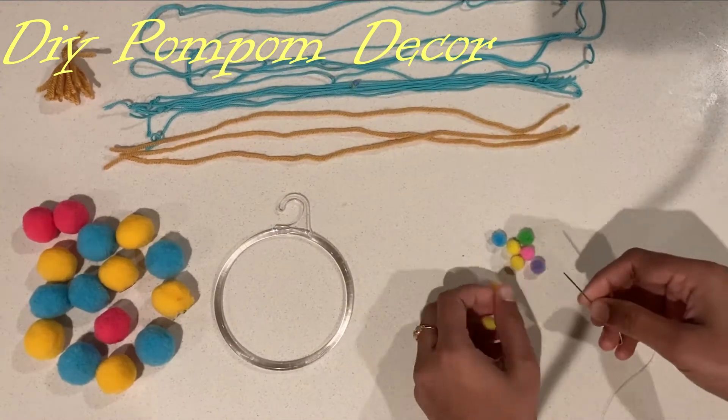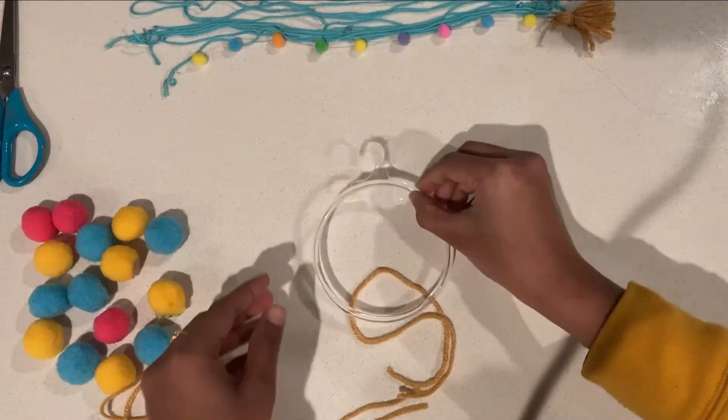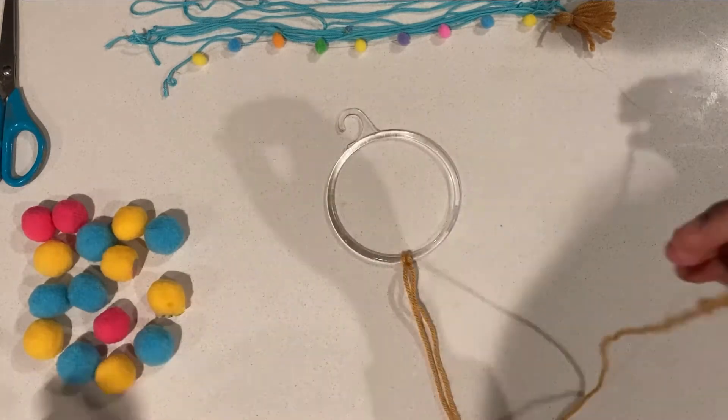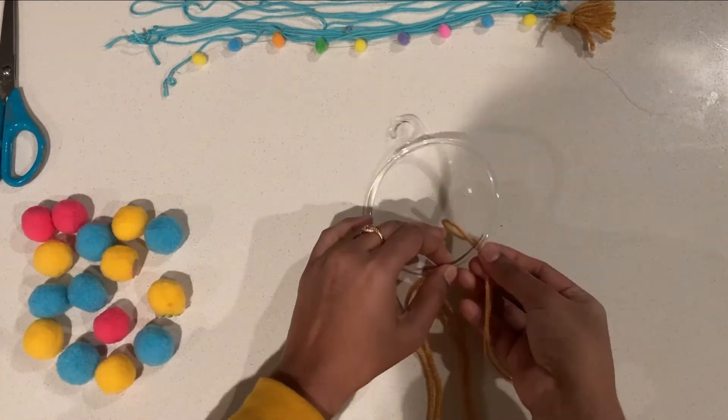You might have already noticed I used yellow and blue as the main colors to decorate this place. I made this pretty wall decor with pom-poms and yarn — this is a video I shared on my Instagram page, so please do follow me there for simple DIYs.